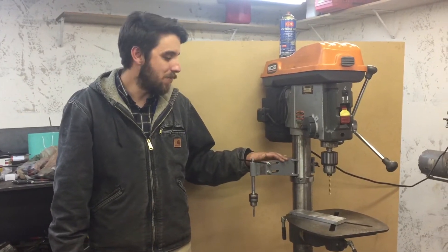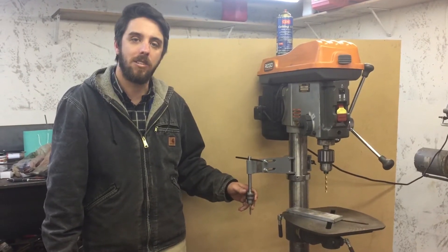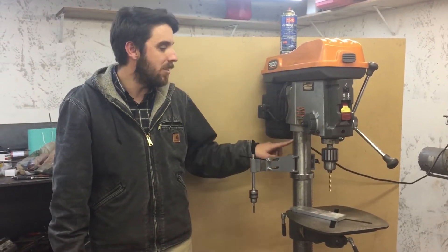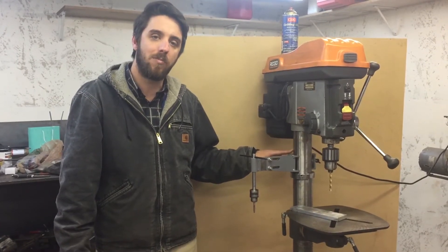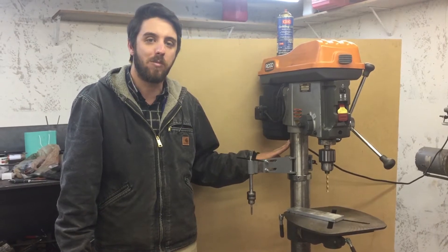The drill press hand tapper works like any other hand tapper in that it enables you to tap very square and straight holes, but what sets this apart is that it clamps to the column of any drill press, enabling you to convert your drill press to a hand tapping station for an affordable price.